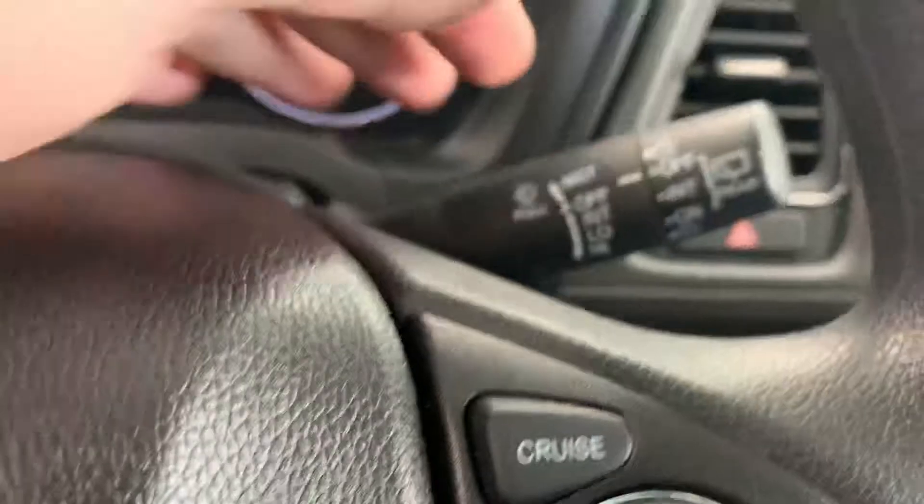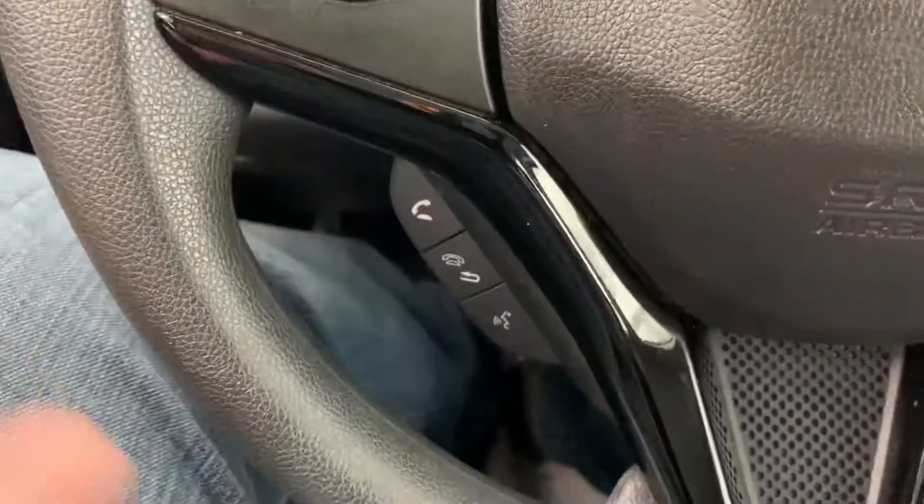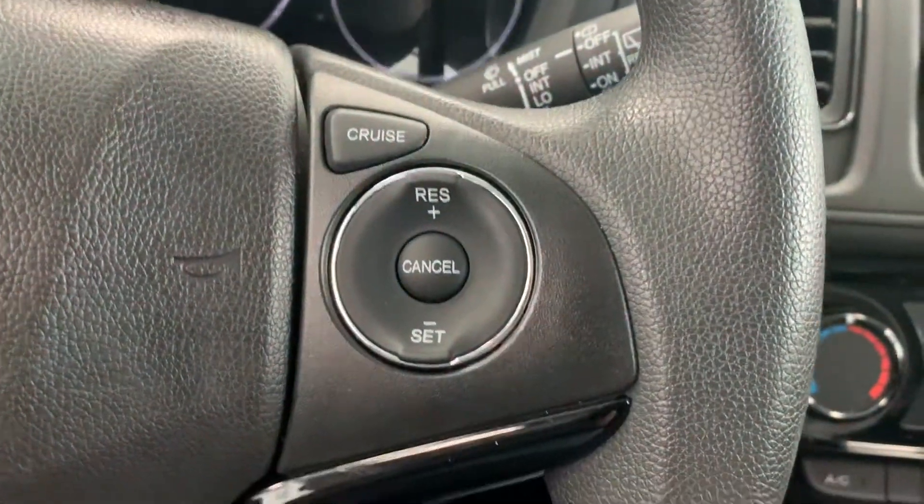The left side here is your headlight controls, and then behind on the right side would be your wiper controls. This is all your radio controls for your volume and sourcing. Below that are your controls for your hands-free talking, and then on this side would be your cruise control settings.